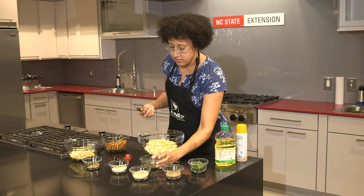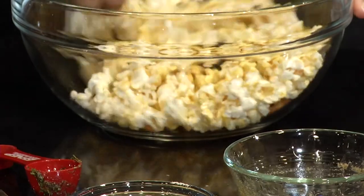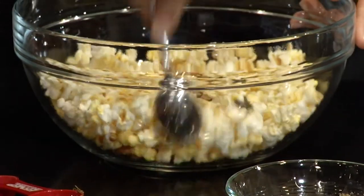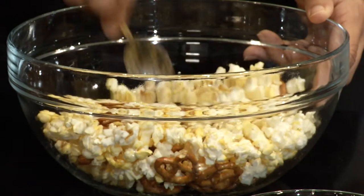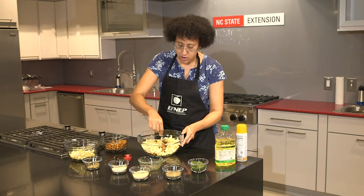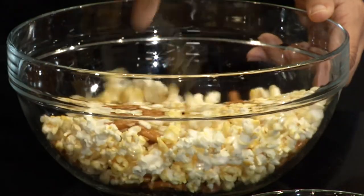And the fun part — take this, pour it in here. Now you mix all of it together. It'll take just a few minutes, but as it breaks apart it will slowly coat the popcorn and the pretzels, giving it a savory flavor.